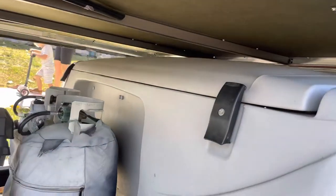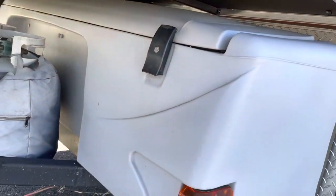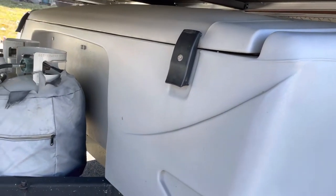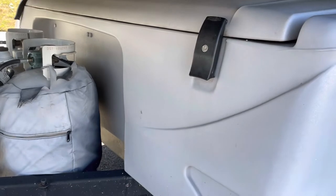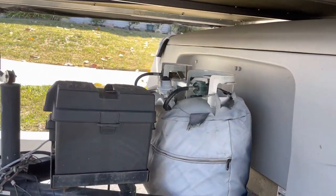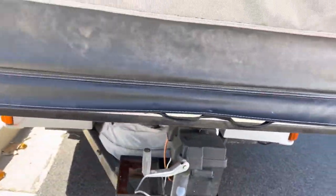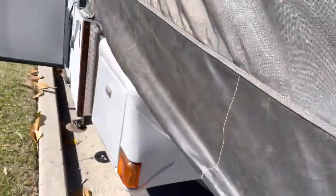This is a big storage unit attached to the front of the trailer. There are also a couple of propane tanks and a brand new battery we just got installed a couple days ago — so that's a fresh battery.